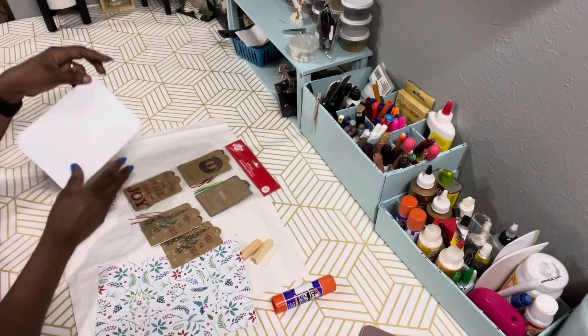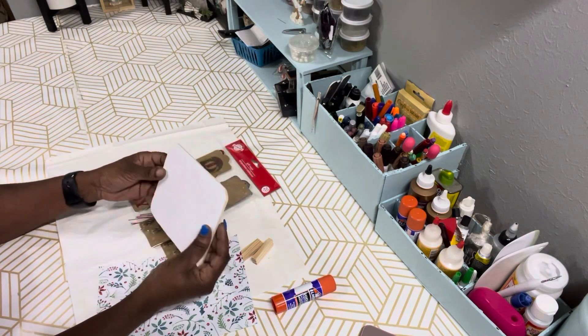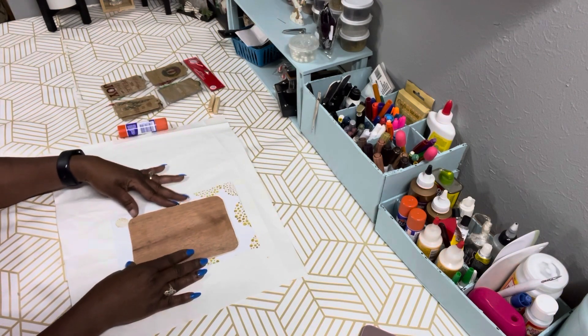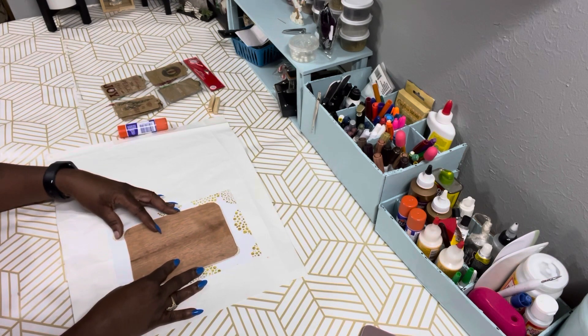I also have a scrap piece of wood out of my wood stash that I painted white with Apple Barrel white paint. The first thing we're going to do is trace our wood plank with the scrapbook paper to get a size and a fit.